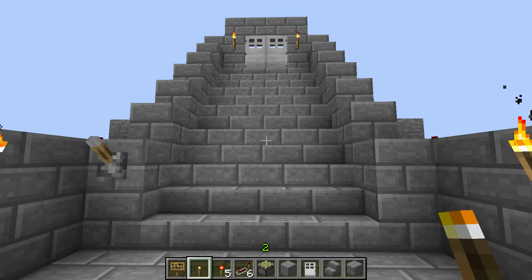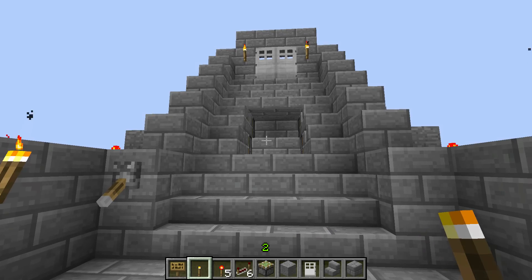Hey guys, Red here with a video suggestion by Matthew. I'm not sure exactly what you want yet, but I hope this is it — a hidden piston door under a stairway.